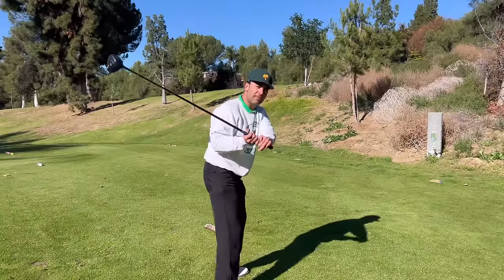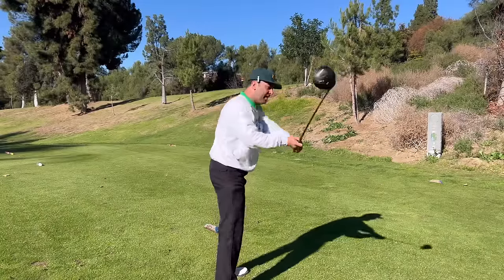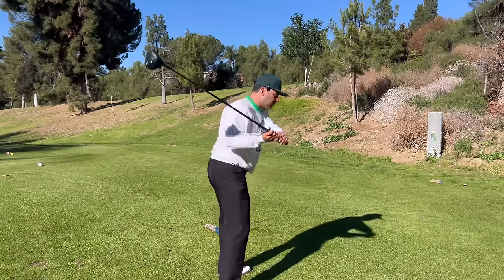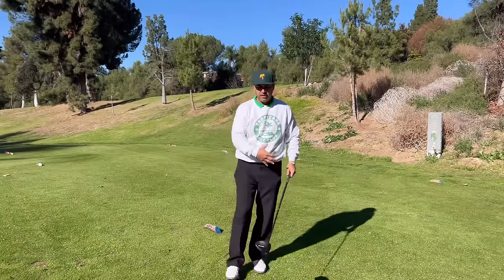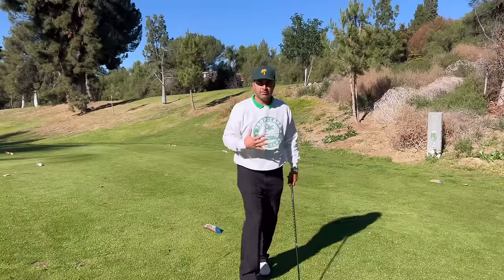The problem is look what happens to the club. When I rotate my hips, the club goes way out here. Now you pull down. That's why you slice it, or you turn and you close the face and then you hook it into the street. How about no rotation? How about keeping your hips completely quiet? That's what I'm thinking about.